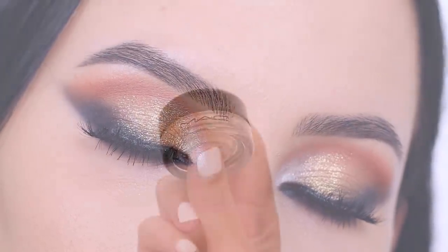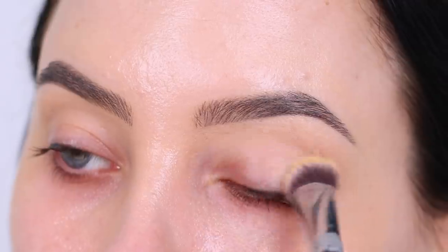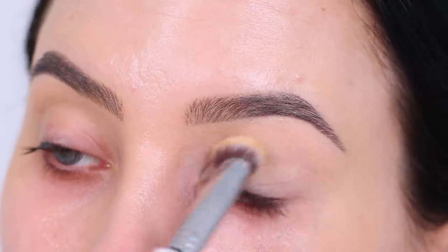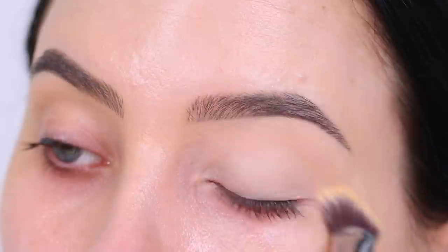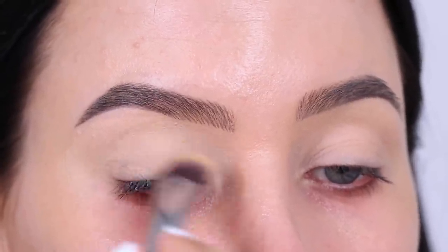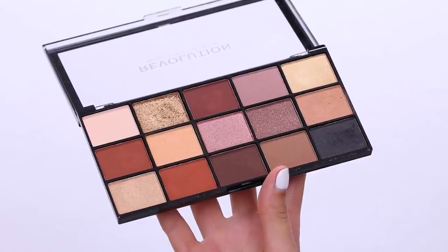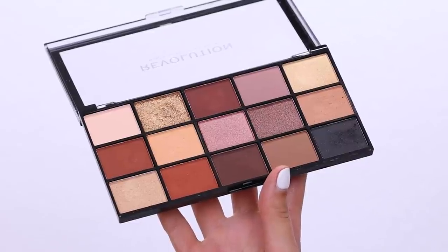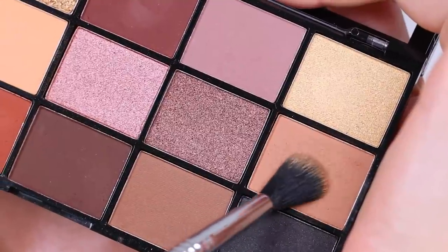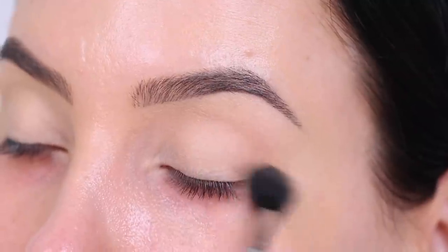The first thing I'm gonna do is prime the eyelids like I always do. I'm taking the MAC Cosmetics Paintpots in the color Soft Ochre and I'm gonna apply this all over my eyelid using a Sigma Beauty P84 brush. I'm just gonna make sure the primer is all over the eyelids — it's gonna remove the redness and leave me with a clear base, which will help making all the eyeshadows appear more smoothly. This is the palette I'm gonna use today, which is by Revolution Makeup — I'll put the name in the description bar.